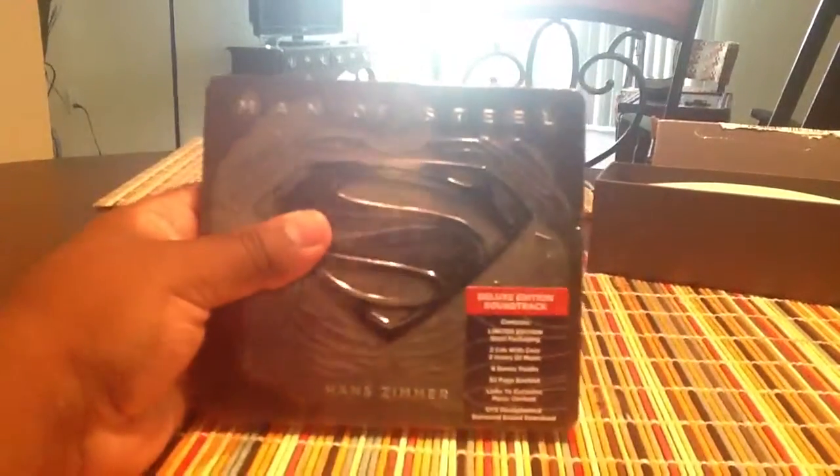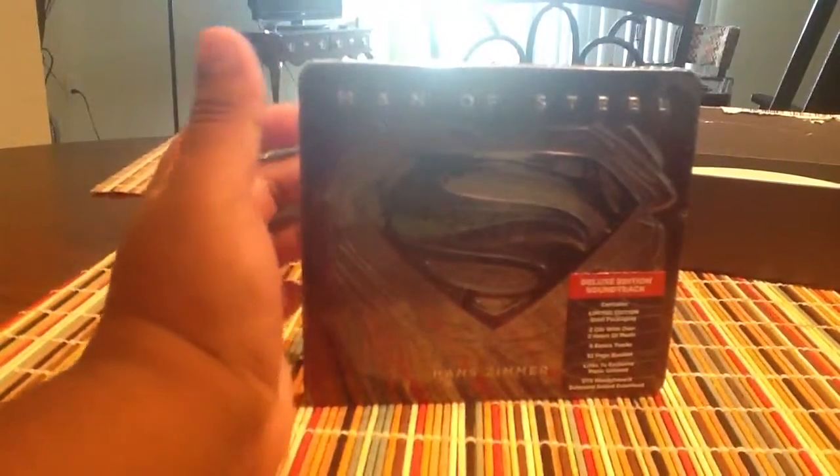This is the Man of Steel limited edition deluxe version of the actual score by Hans Zimmer, and it comes in a Steelbook case — a very beautiful case. It is a deluxe edition so it does come with two separate discs. I haven't listened to it yet and I'm going to listen to it today.